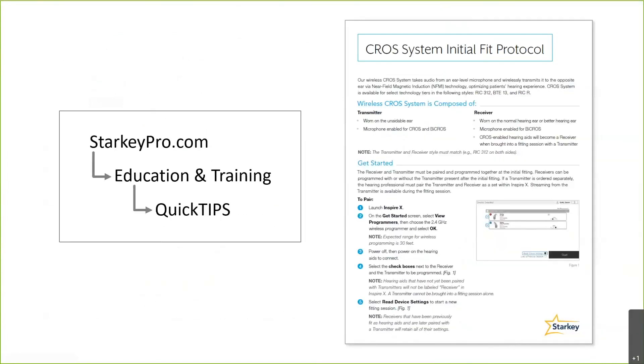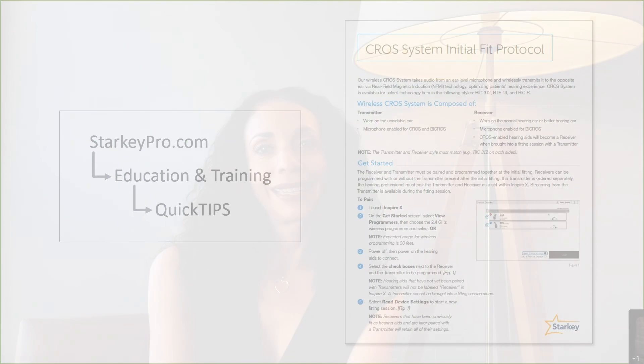Thank you for watching Starkey at a Glance. For more information on our CROS system fitting protocol, we have several quick tips available accessible from StarkeyPro.com or from the Inspire online homepage. For more information on this topic and others, please contact us at 1-800-024-985 or reach out directly to your product specialist.